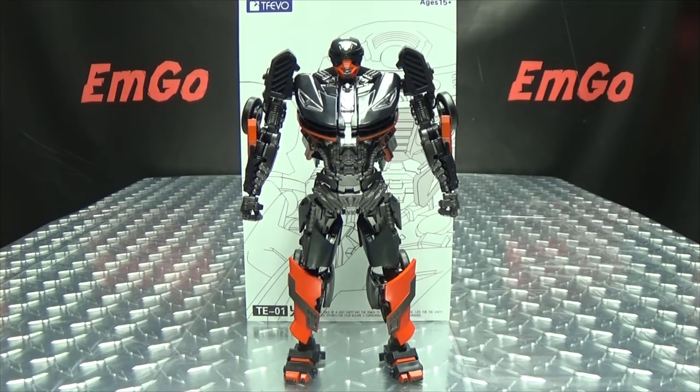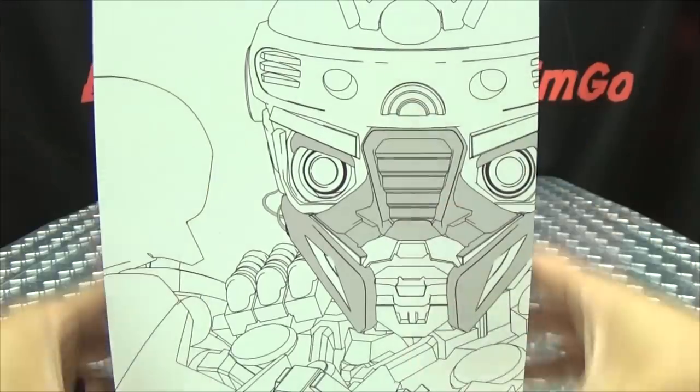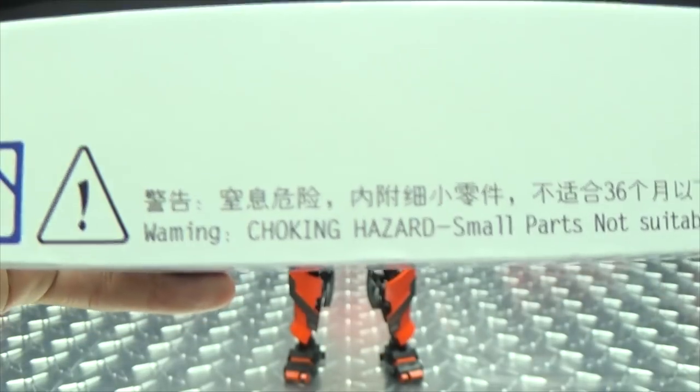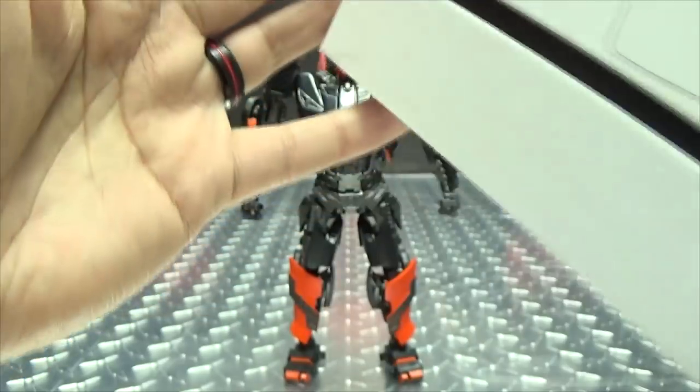So here we are, and there he is. First and foremost, as always, we'll take a quick look at the packaging. Right up front here, we just have some line art of Hot Fire, and on the side you just have more of the picture. Joking hazard warning! Please don't eat anything in this box — it could be very bad for you. On the bottom and other side, you just have the rest of the line art. TFEVO. On the top here: Hot Fire!